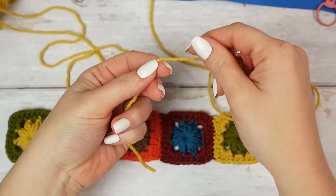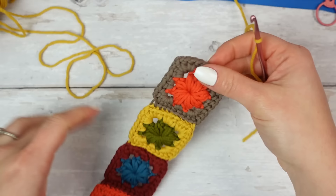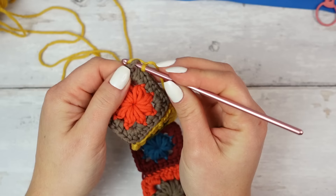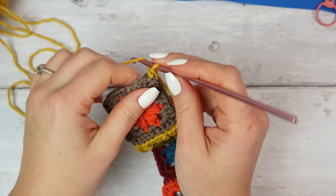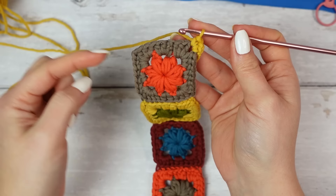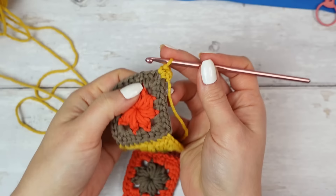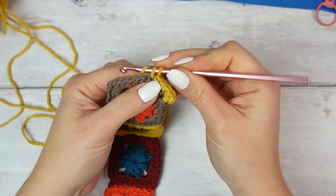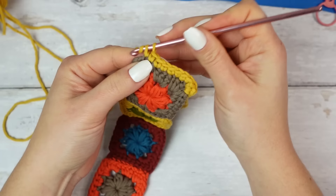I'm using yellow. Make a slip knot and attach into the corner chain-one space with a single crochet — this is the very first stitch. Chain one and single crochet into the same chain-one space to create the corner. For each square we have eight stitches to cover, so go into the very first one — one, two, three, four, five, six, seven, and eight.